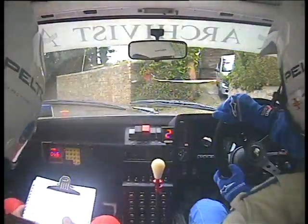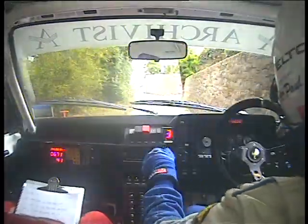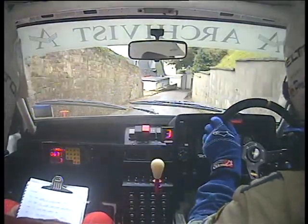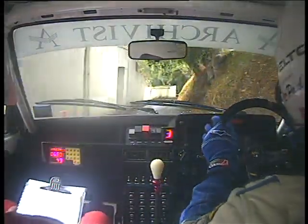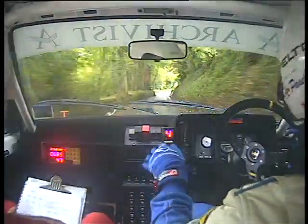Into slight right, into slight right, left and right, into easy right tightens, tightens to long slight right.